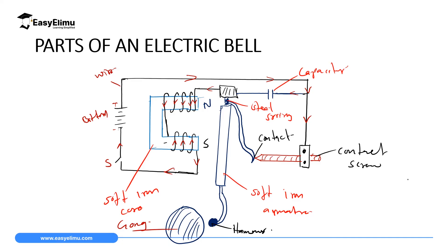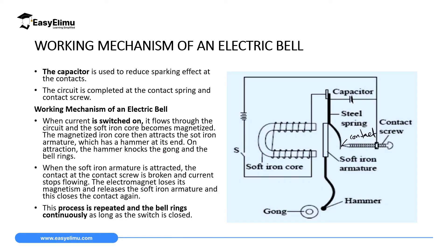Before we look at how an electric bell works, let's discuss the role of the capacitor. A capacitor is used to reduce the sparking effect at the contacts. When contact is being made, it might produce some sparks. To reduce this, the capacitor stores excess charges instead of those excess charges causing sparking. The circuit is completed at the contact spring and the contact screw.